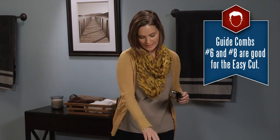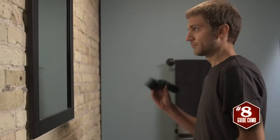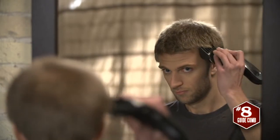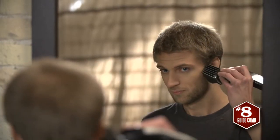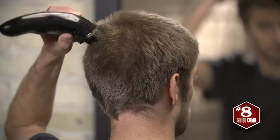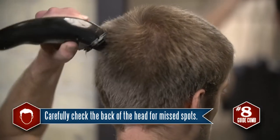We'll start Aaron off with a number 8 guide comb. Using an upward motion, start cutting the sides and back of the head. Keep the strokes constant and relaxed, and try to go against the grain to get an even, consistent cut.